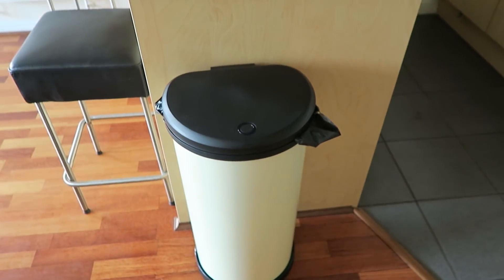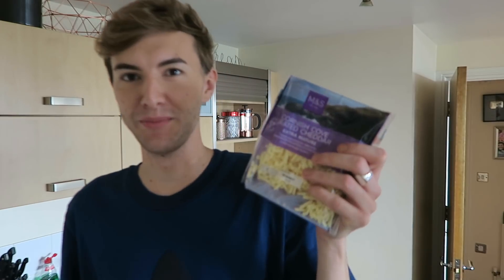Got myself a bin - woohoo! Bread, baby Hass avocado, onions, tomatoes and some cheese. Yay! Cooking with Mark!